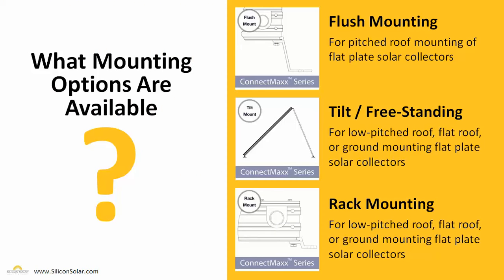There are three different mounting options for each of our flat plate collectors. First, we have the simplest — a flush mounting system — for any regular pitched roof, which uses the roof's pitch to provide the tilt the collectors need to operate. For low-pitched roofs, flat roofs, or even ground mounting, we have both tilt or freestanding mounting systems and a rack mounting system. With all three of these options, we're sure to have exactly the right mounting hardware to safely and securely mount your flat plate collectors on any type of roof or on the ground for your home or business.